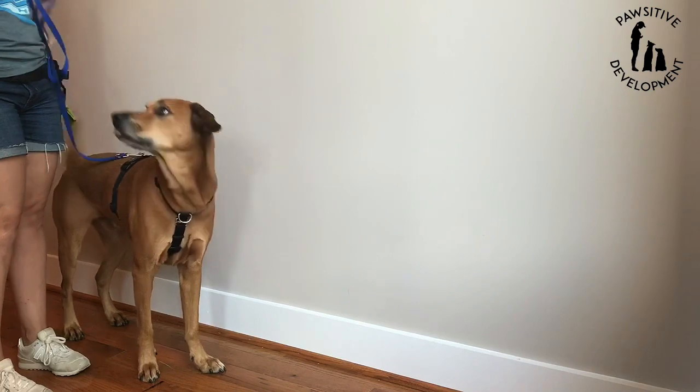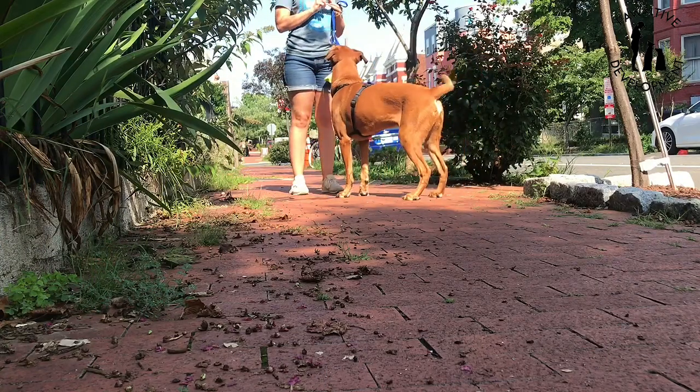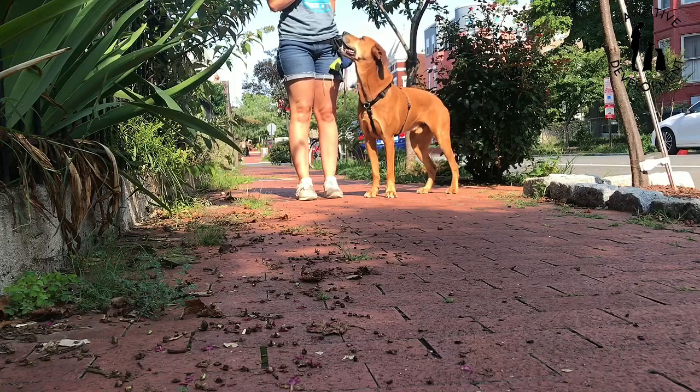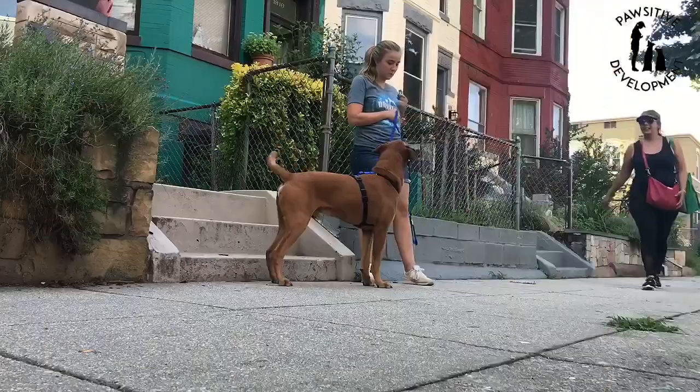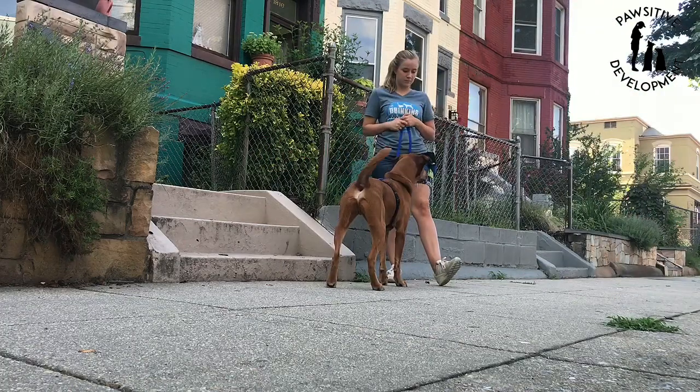See if your dog can offer the behavior without you asking for it. Then you're ready to go outside. Start from step one and just practice the same behaviors but in a new location. Follow the same steps for real life distractions such as people and other dogs passing by.